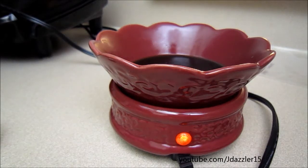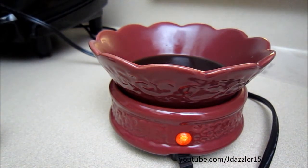Hey guys, so today's review is going to be on a scent shot. And if you're unfamiliar with scent shots, those are by Candles by Victoria, and I'll leave the link down below. Candles by Victoria is an amazing company run by a woman named Victoria, and she makes candles and scent shots.